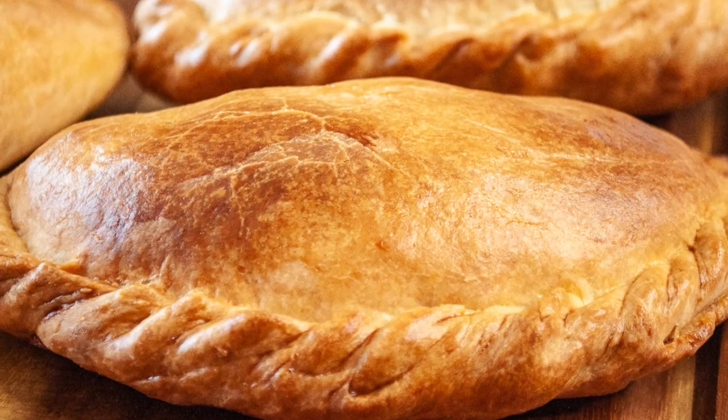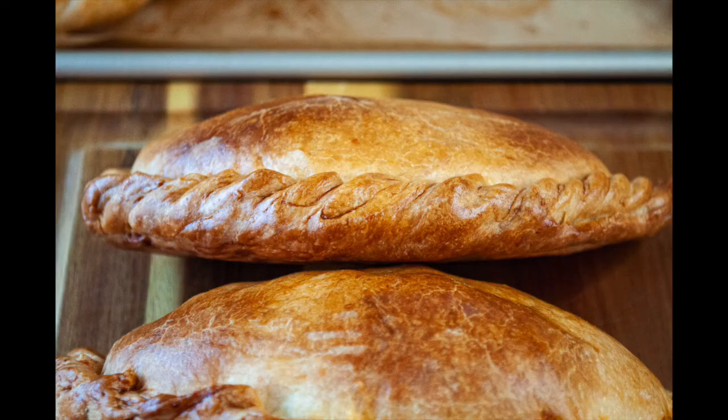Brush it with an egg wash, bake it in the oven, and you're going to have a nice, tasty, crispy pasty.